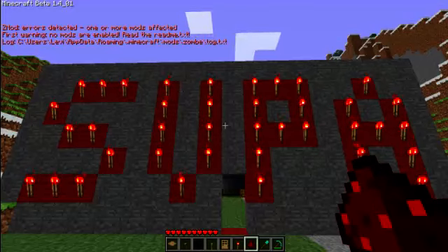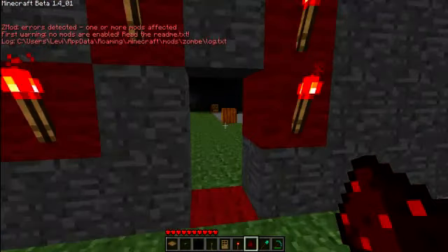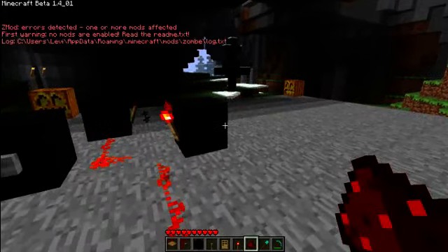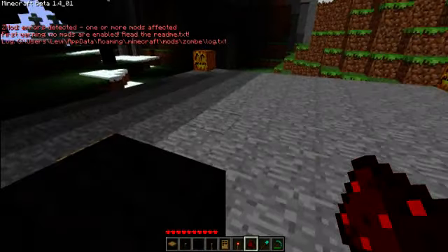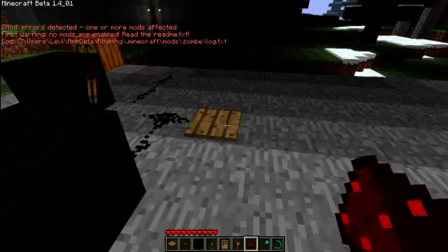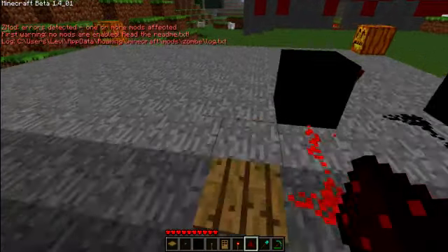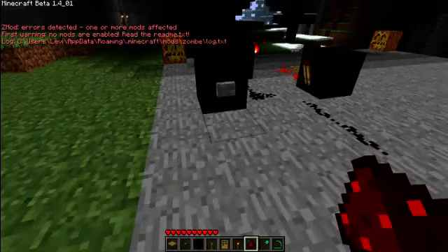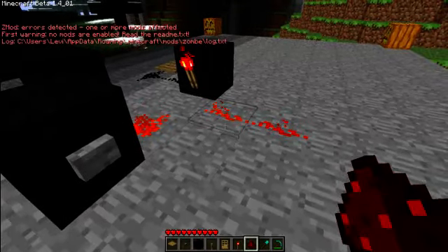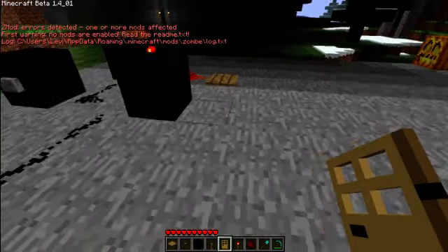Hello everybody, today I'm going to show you how to build an RS NOR latch, which is a very useful redstone circuit. It's very basic and very useful. What this is used for: if you've got a pressure pad and you want it to stay on after somebody walks over it, the output stays on. If you've got a button that you want to click and you want the output to stay on, you click the button once and the output stays on forever.